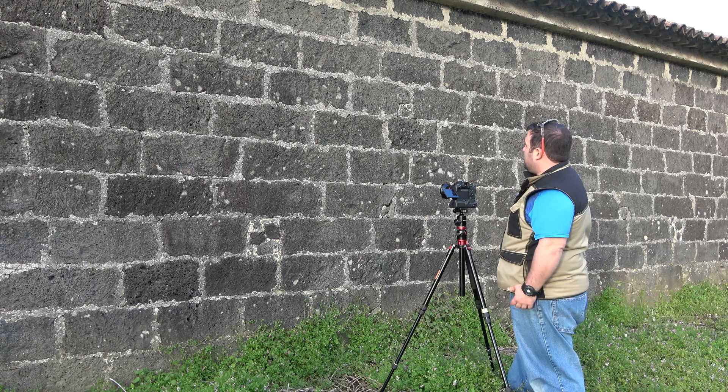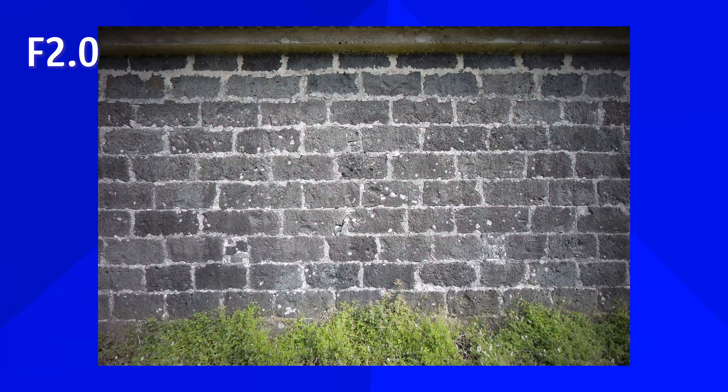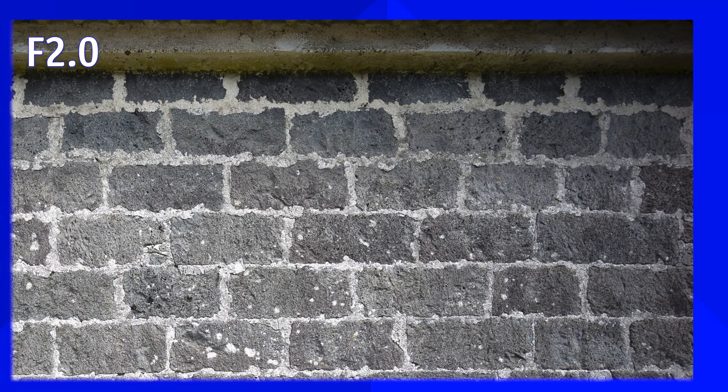Now, this lens makes big claims about 'Zero-D' — zero distortion. We have to test that, and the traditional way is to find a flat brick wall. We didn't quite find a brick wall, but we did find a volcanic rock wall, so let's use that.